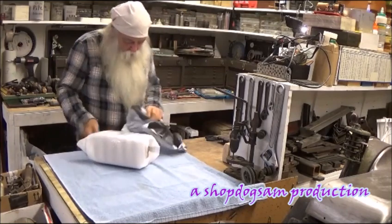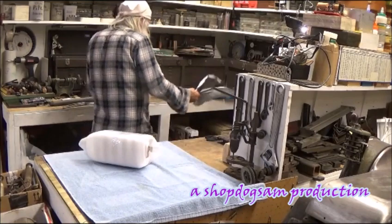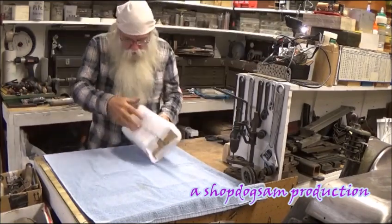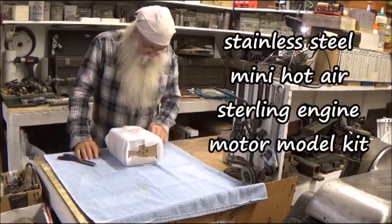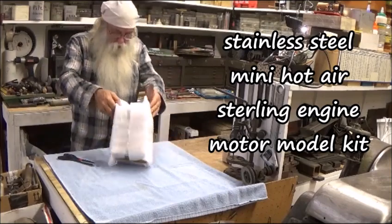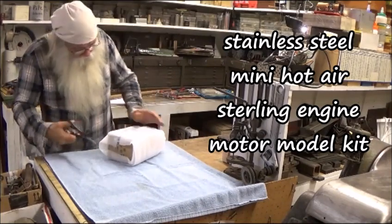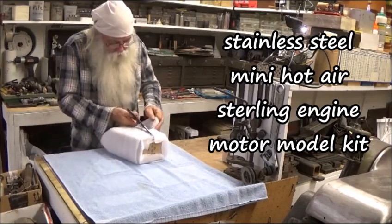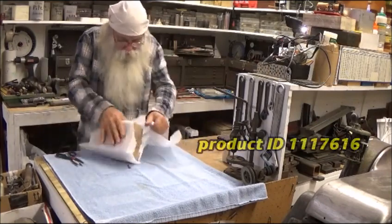It came all the way from somewhere over in China. I also had it on the sideboard over there for a little bit. But it's a differential — a Stirling differential engine — is what this is, and it's a kit. So I'm gonna open it up and proceed to put it together as we talk about it, just get it done.